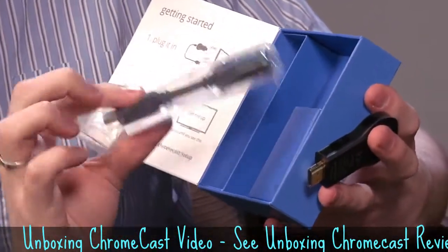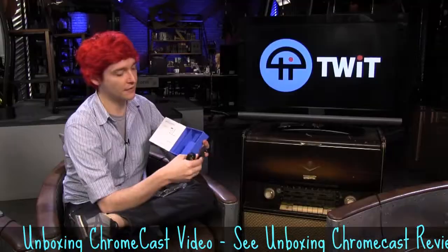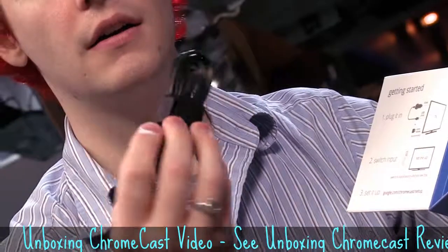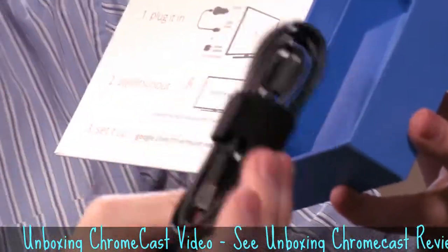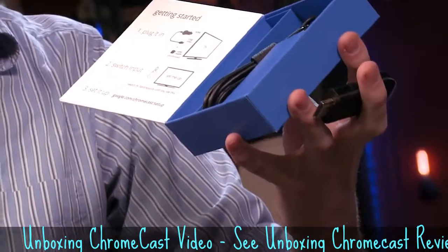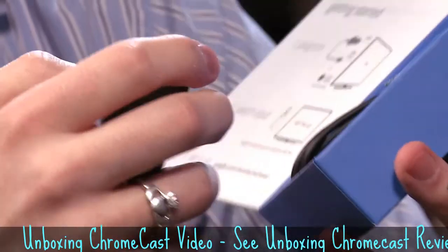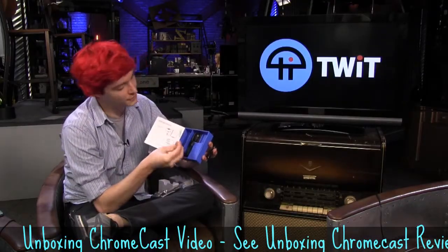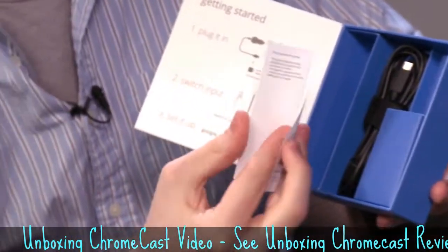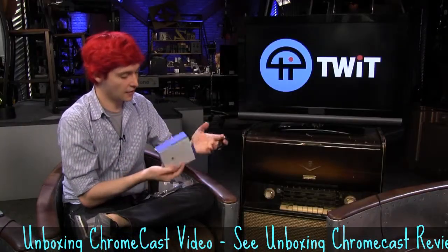It looks like we get a few items. We get an HDMI extender for TVs that can't have the Chromecast plugged directly in. It looks like a micro USB cable to power the Chromecast, and you also get a plug in case your television doesn't have powered USB on the back. Other than that, we get a tiny bit of documentation in the tallest little booklet I have ever seen. That's all that is in the box.